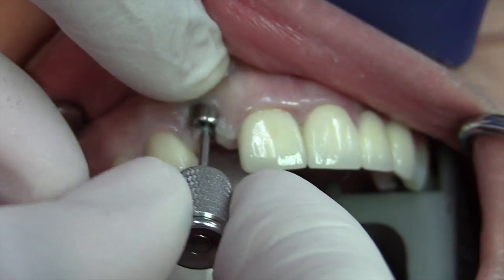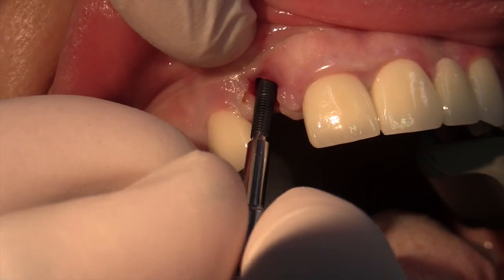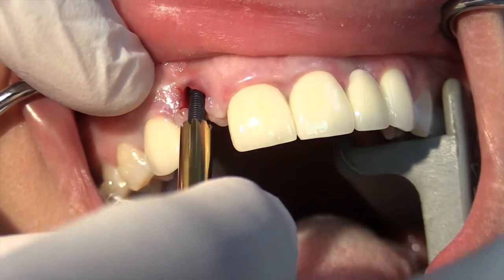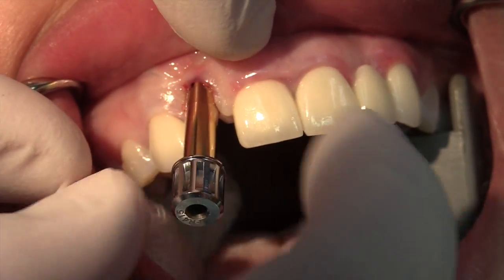For this technique, I will first remove the temporary cap from the implant. Next, I'll place an appropriate size screw in the implant and tighten it to a specific torque or force. Then I place another component on the pin and rotate it until it reaches the implant and tightens in place.